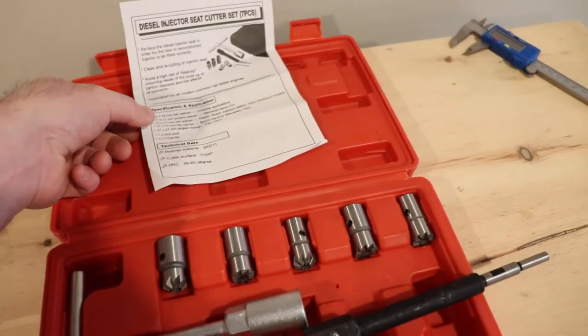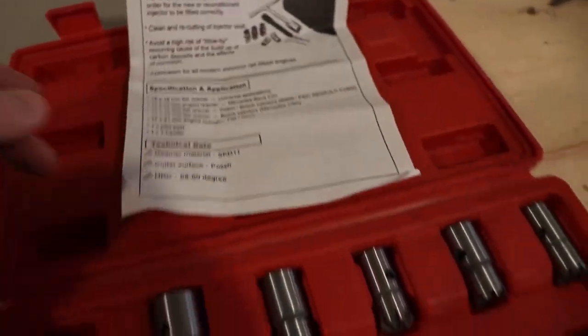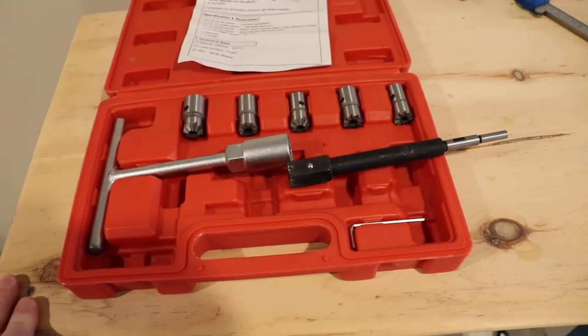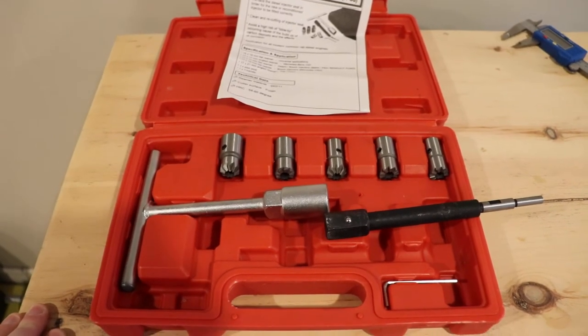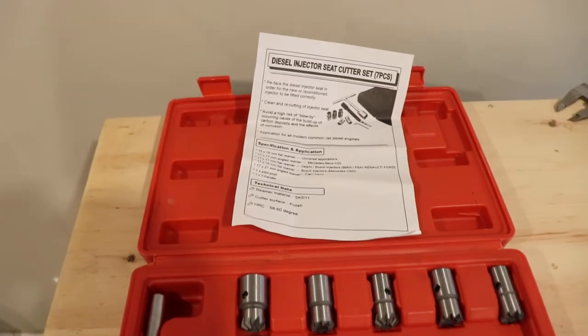I'm going to be doing an OM642, which is the Mercedes CRD, so it's 17 by 19 millimeter, and this set is adequate for me. That's why I picked it up rather than ordering another set, which would have taken longer to get — this one was a bit easier to obtain.